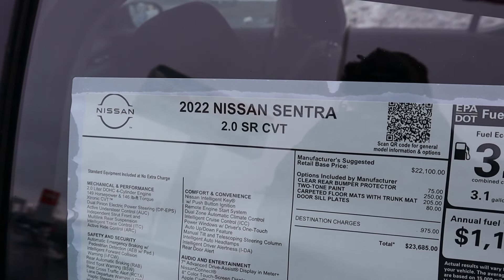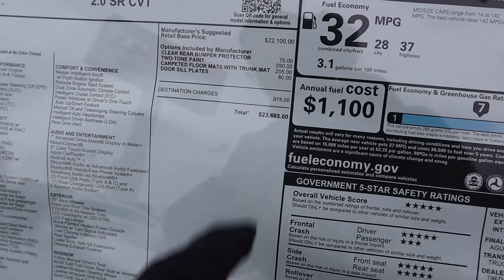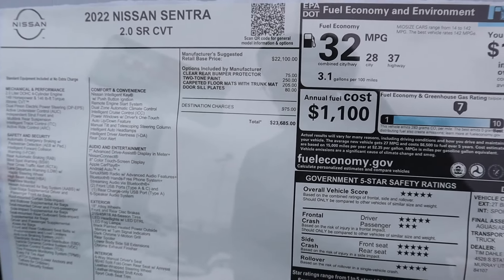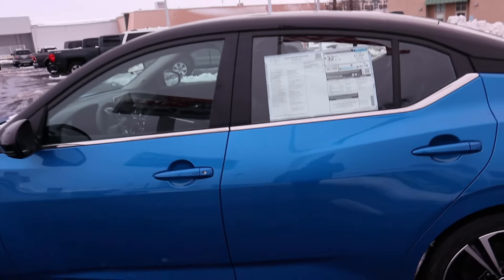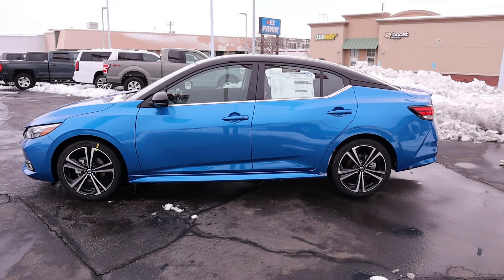Here is the window sticker for the Sentra. Feel free to freeze the frame if you want to read all of the standard equipment with the car and the options for this particular one. But there's your total MSRP: $23,685. Anyways, let's take it out and see how it drives.